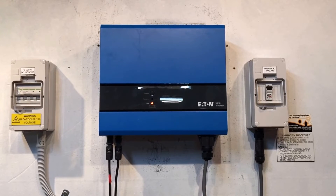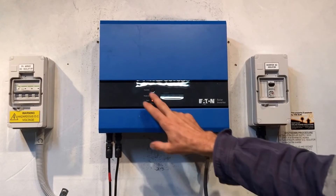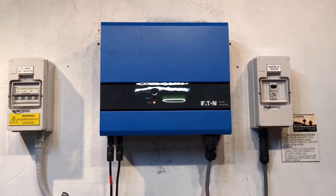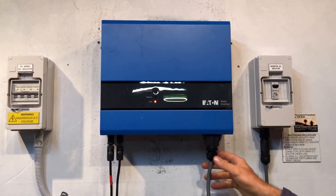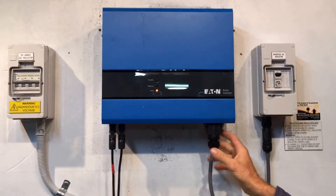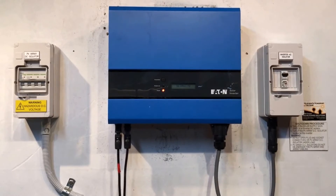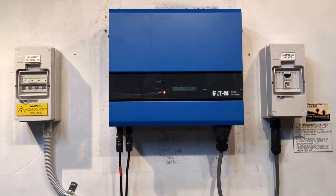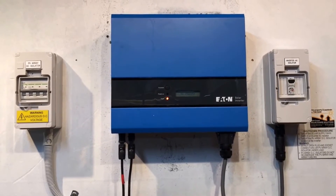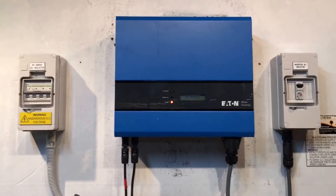If you are getting 240 volts from the electricity grid, that tells us the 'no utility' issue is actually a problem inside the inverter. If you are not getting 240 volts AC from the grid, then that means it's a problem not with the inverter as such, but a problem back down the line — like it could be a problem with the inverter AC isolator, or a problem with the solar supply main switch, or it could even be a case where you have a blackout. So that's one of the first things you want to check.